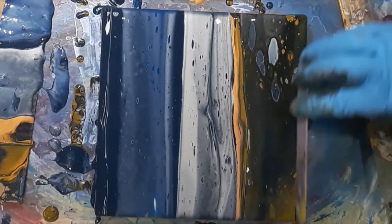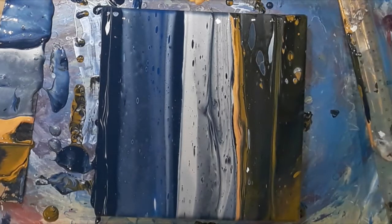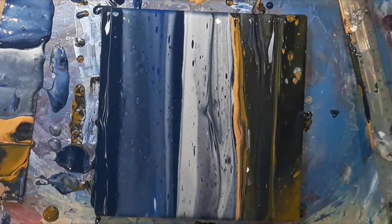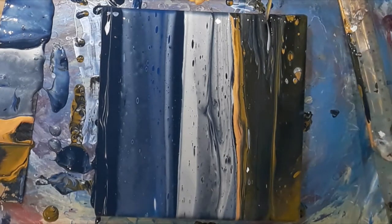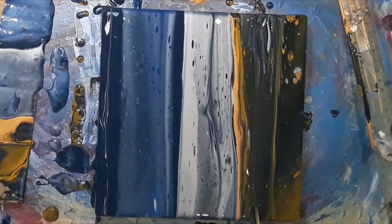I didn't like the cells that had come up in the top right-hand corner — this was the white paint — so I again used the wooden stirrer on its side to break them up. There is so much paint on the canvas at the moment; the majority of marks I make, the paint kind of infills a bit so I don't leave bare canvas exposed. Sometimes I will end up with a bit of texture but I don't mind this — anything like that I find adds to the painting.